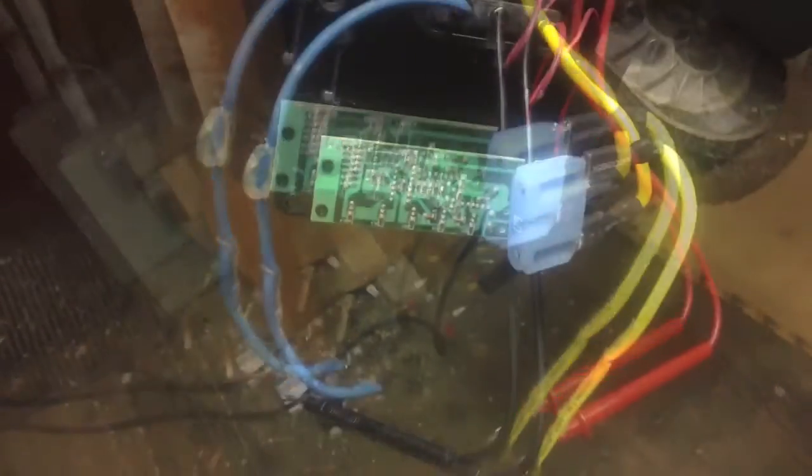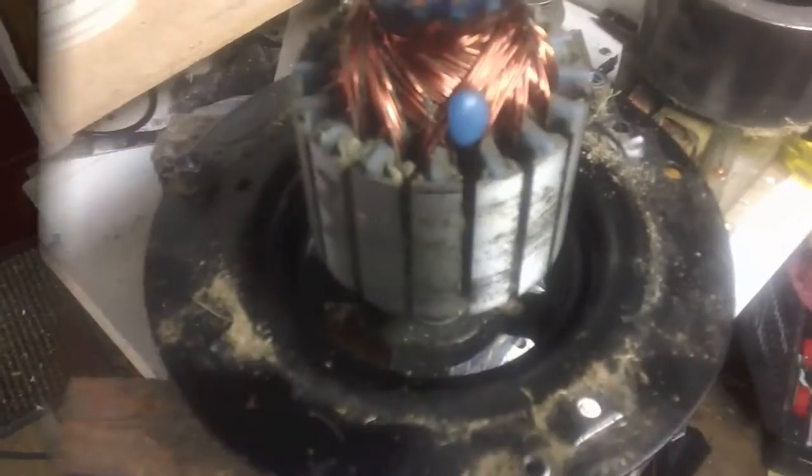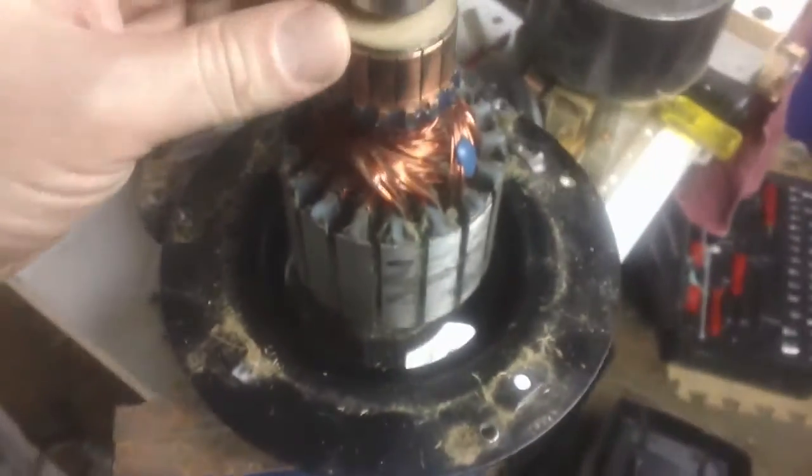Right from the get-go I'm not gonna get that kind of voltage. Maybe I can gear it up or something — I'll play around with it. Here's the motor.